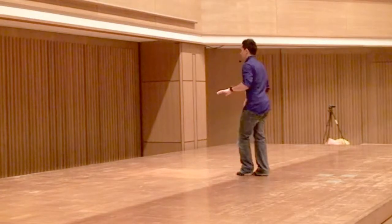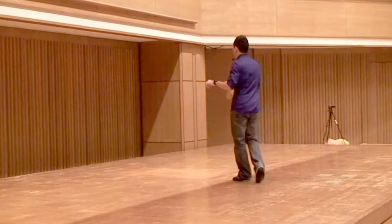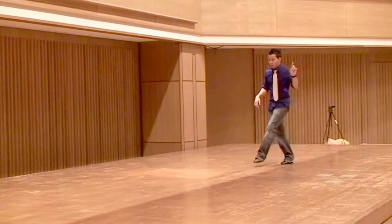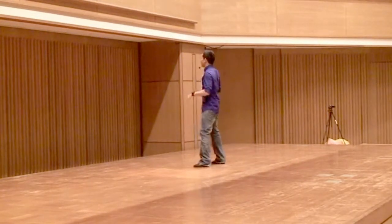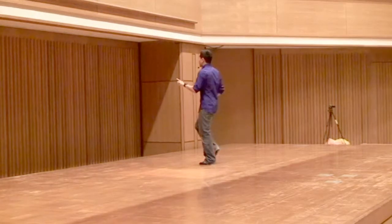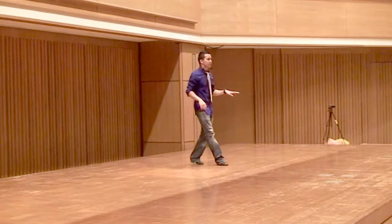Here we go, that's for the count. 7, 8, 2, 2 and 3, 4, 5, 6 and 7, 8 and 1, 2 and 3, 4 and 5, 6, 7, 8 and 1, 2 and 3, 4 and 5, 6, 7, 8 and 1. One, two and 3, 4 and 5, 6 and 7.